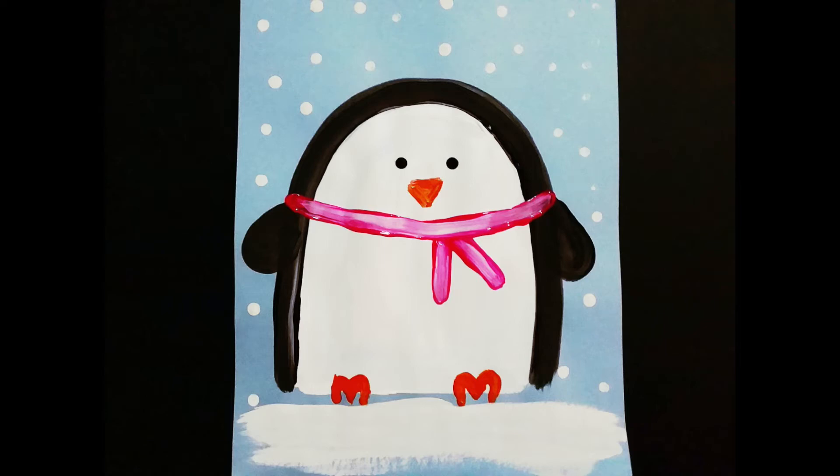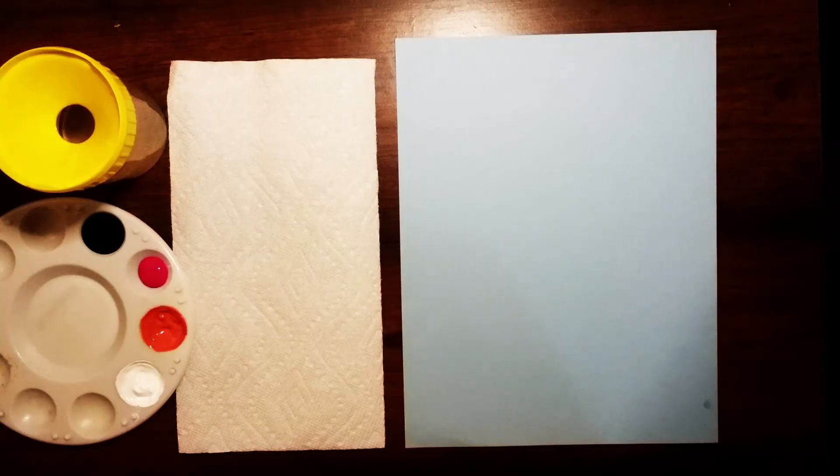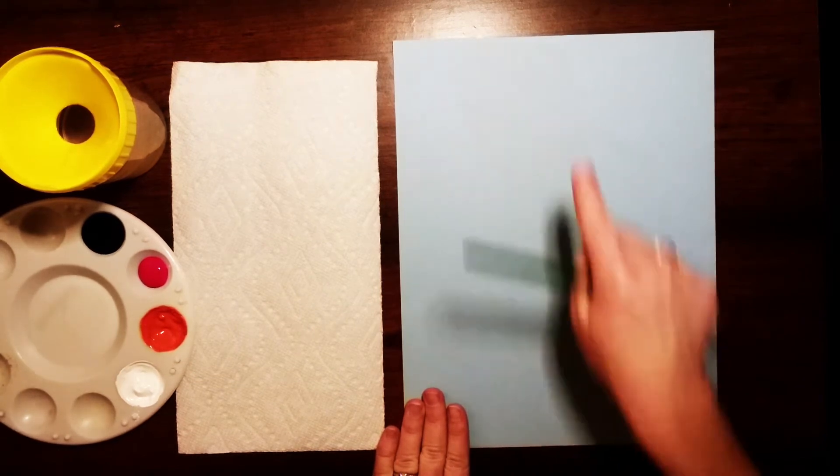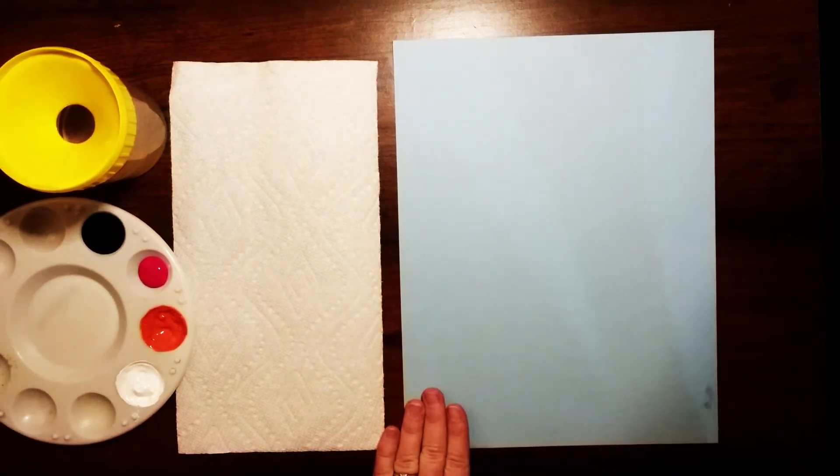Hey everyone! Welcome to Mix It Up Art. Today we are going to be painting a cute picture of a penguin. To get started you're gonna get a sheet of blue construction paper and I want you to hold it portrait style so it's longer up and down than it is side to side.